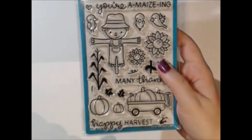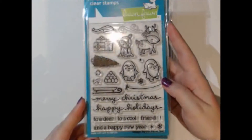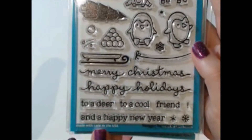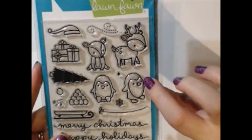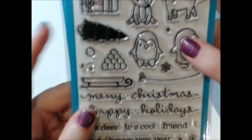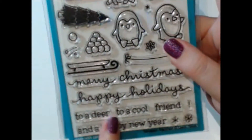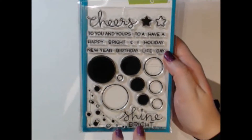This set is called Toboggan Together and it's really cute. It has some fun play-on-words sentiments like 'To a dear friend' and 'To a cool friend' because it's snow-themed. You get cute little penguins and deer, some snowballs, a toboggan, presents, and cute little hats that you can put on all of the little critters.